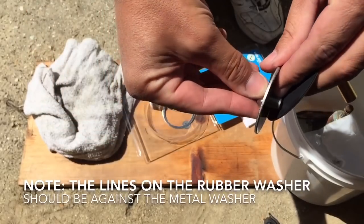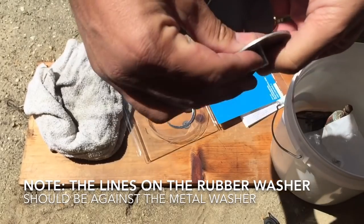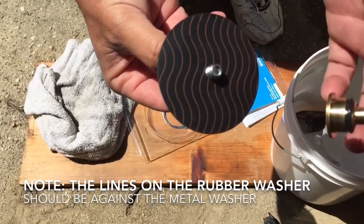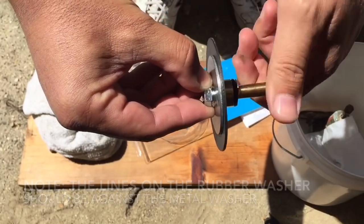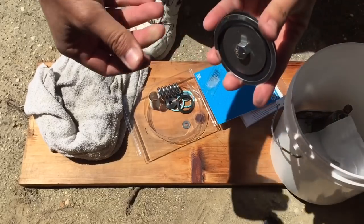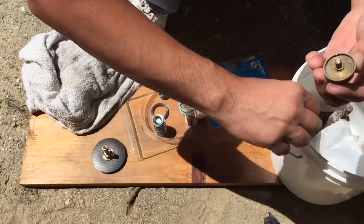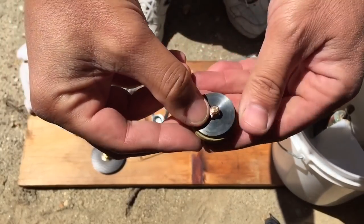So we've got a nut here. We've got a washer which has a smooth side and a little rougher side. Make sure the smooth side goes against the rubber — touches the rubber right there. And this ring is going to go here. Pull this out, the new one goes in.